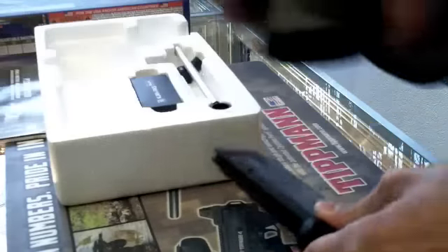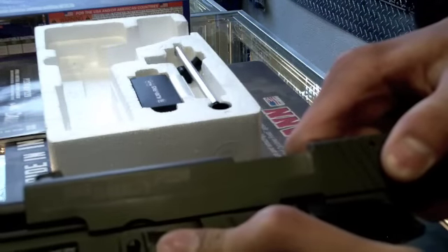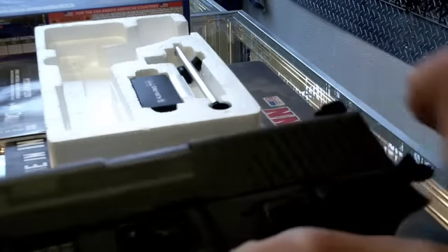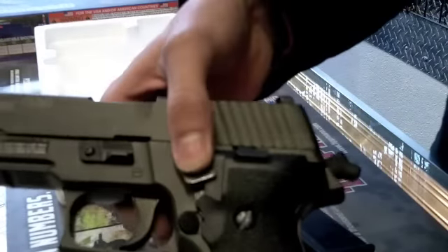Your takedown lever is right here — pull back with the magazine out and you can push this down. Again, you can see the decocking hammer working right here. You can also see the nice SIG Sauer P226 decals on the gun and on the grip frame.